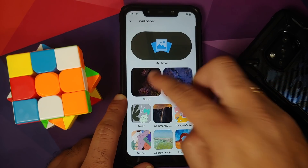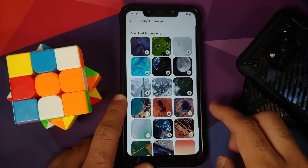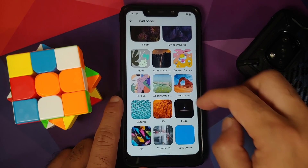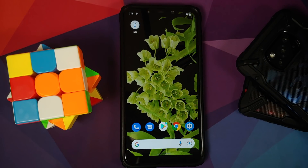You also have the Pixel 6 wallpapers — the Bloom wallpaper, Living Universe, and Motif wallpapers are all available. That's how you install the Android 12 Pixel 6 Pro ROM on your Poco F1. Hope this video helped — likes, shares, and subscribes are appreciated, feedback and comments are more than welcome.